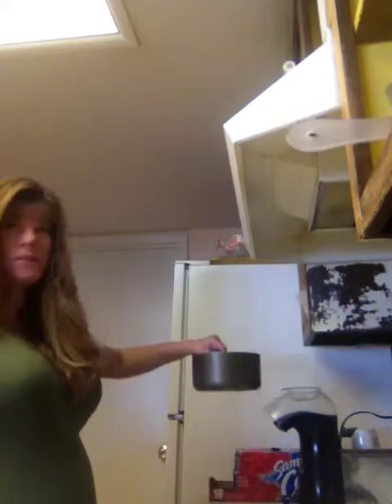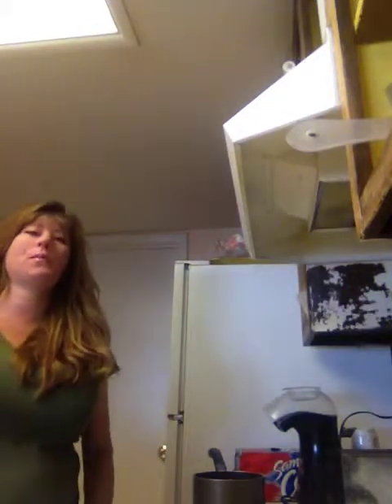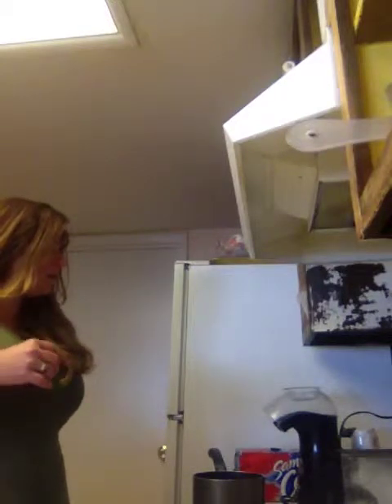What I did is I put two cups of water in this little saucepan and I brought it to a boil. Now I'm going to put in my lemon juice and I'm going to kind of stir it occasionally until it turns into about one cup.